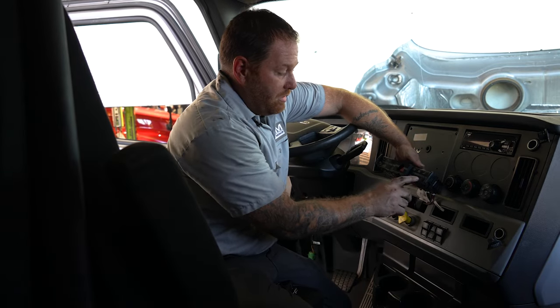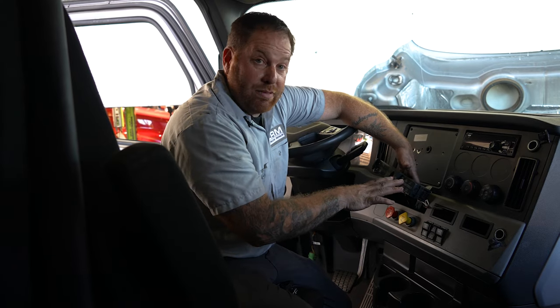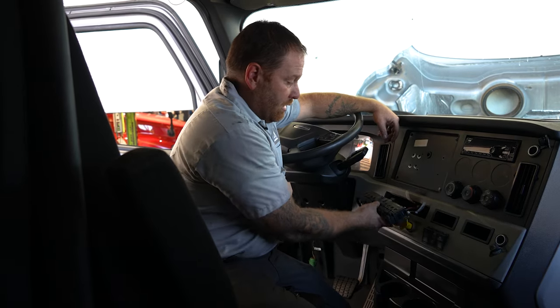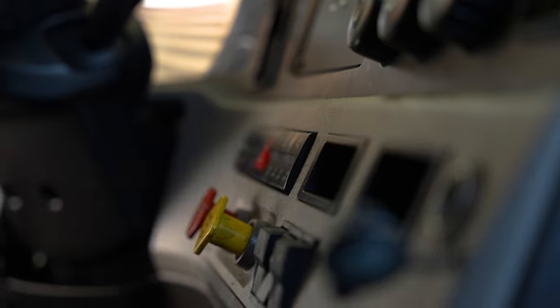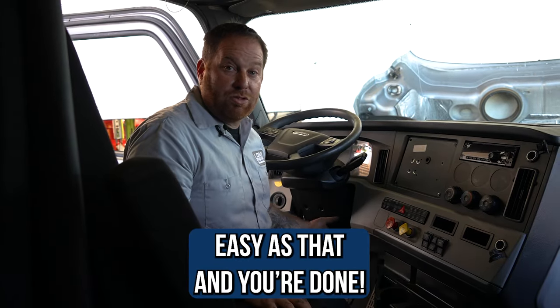Once you've removed all the switches, take a picture so you know the orientation. Once you have everything plugged back in — there are three wires, two on one side and one on the other — slide it back into its slot and push the tabs in with your finger: one on the side, one in the middle, and you're done. Right when you start up the truck, you'll notice the difference — the back will start illuminating, the switches should start working again, and you've fixed your dome lights yourself while saving some money.